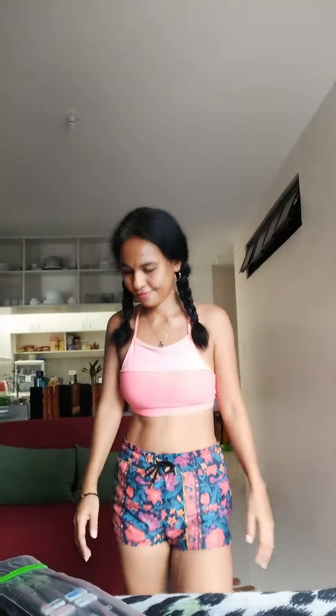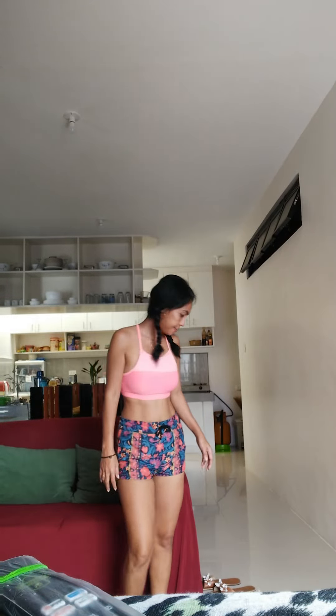I'll take you through a quick five-minute warm-up that you can do before every single home workout. It's a great apartment-friendly warm-up — you don't need any equipment. Just make sure that you can see your screen so you can follow along with me. Without further ado, let's get to it!